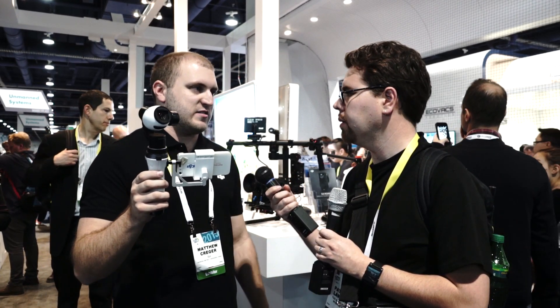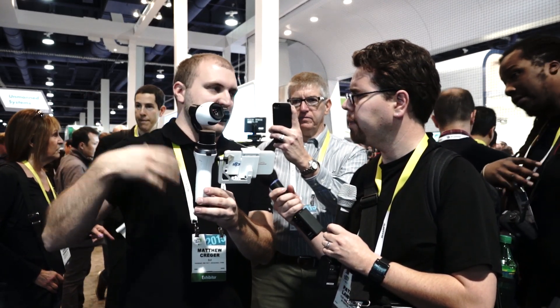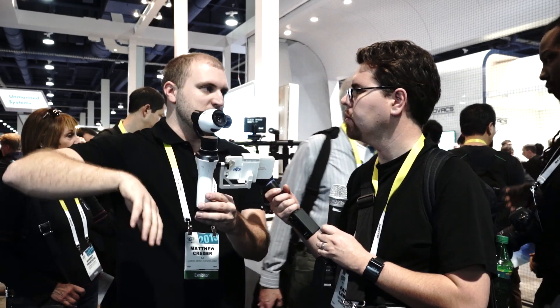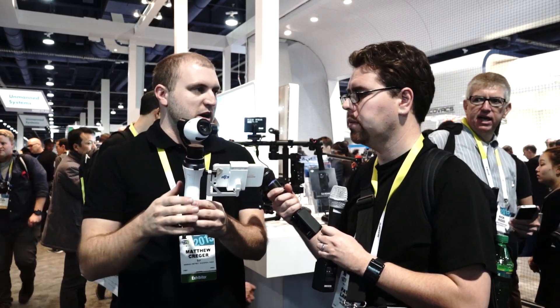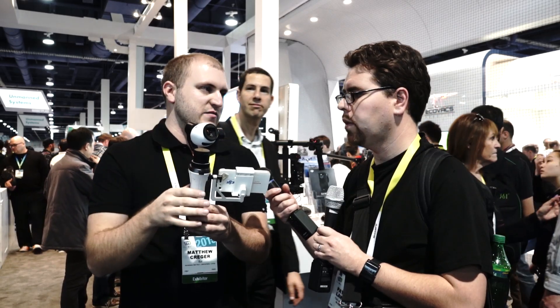For people that want just the gimbal, they're going to ship it as a separate thing initially, and in the future ship it as one item. That way you don't have to have the Inspire 1 with its camera to get the gimbal — you'll be able to buy it as a separate package in the future.